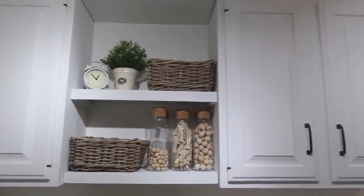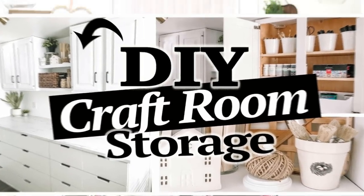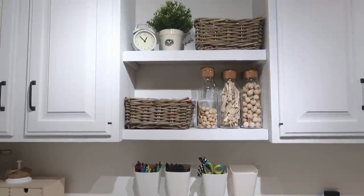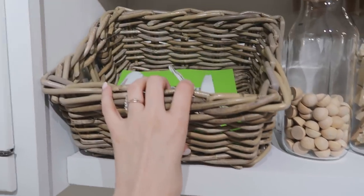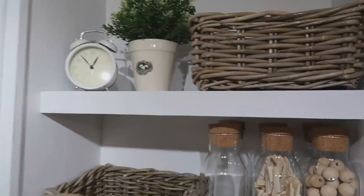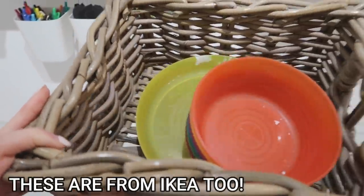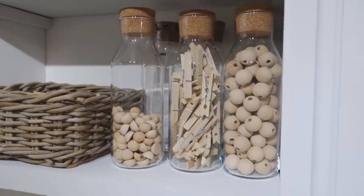Above my countertop I also have two cabinets — I recently did a thrift flip on those, I'll link that video in the description. We also installed shelves in between, and on those shelves are a few IKEA items. The baskets are called the Bi-Holma, and they're $9.99 each — functional and really pretty. In one I keep my glue gun, and the other has plastic bowls and plates that I use to clean brushes or pour paint onto, which I can rewash and reuse. It's a nice way to hide things while still looking good.